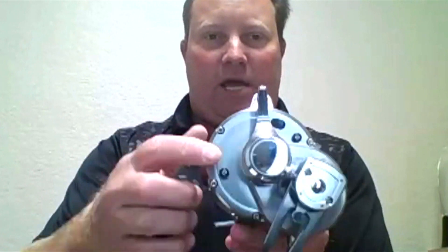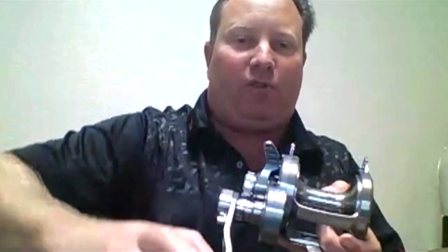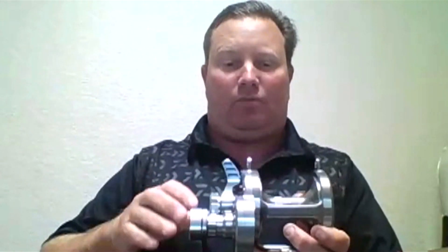The other thing that we've done is right here inside, we've added a bigger throw bearing. So at high drag pressures, where you've got high drag, you still have a very easy handle to turn. You don't feel that lug slowness that you can get from that. Easy shift mechanism from high speed to low speed right there.